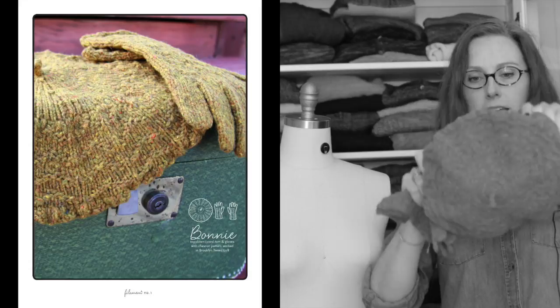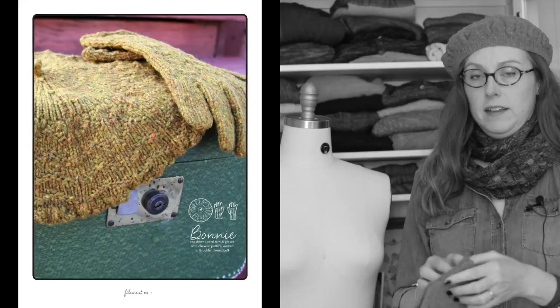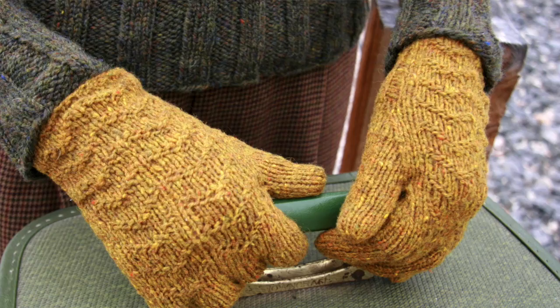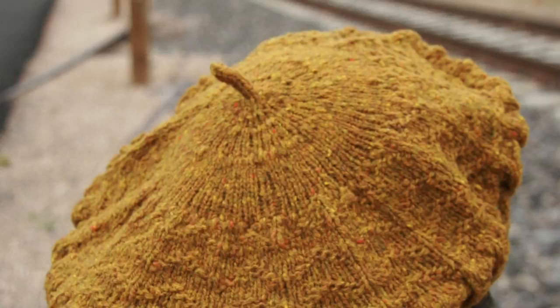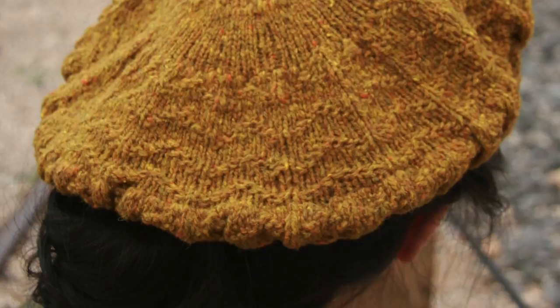This is the Bonnie Beret and Gloves, inspired by Bonnie Parker — both the actual Miss Parker and Faye Dunaway's famous performance in Bonnie and Clyde. The beret is a nod to Faye Dunaway. The gloves are actually inspired by Bonnie Parker's real gloves, which are in a museum somewhere. They are worked I-cord style from the top down — you do each finger and thumb, then bring them all together, and there's a lovely chevron stitch pattern. That stitch pattern is repeated on the beret, which is also worked top down, starting with a little I-cord stem, then increases for the chevron work, then a few decreases and some ribbing to finish.